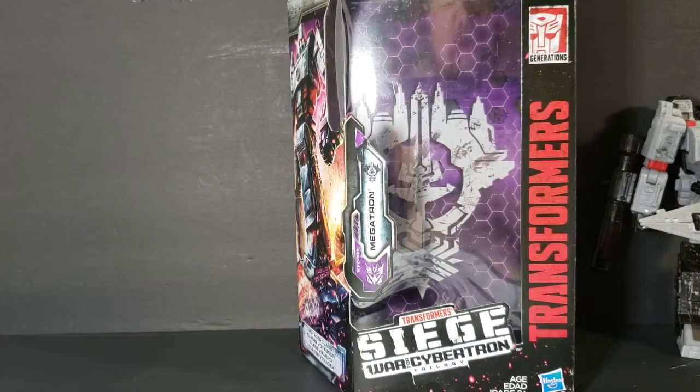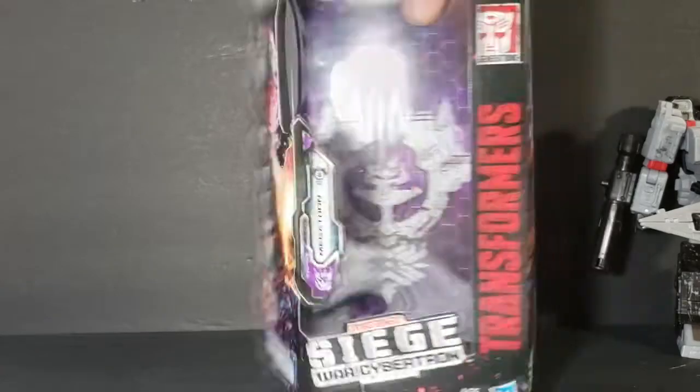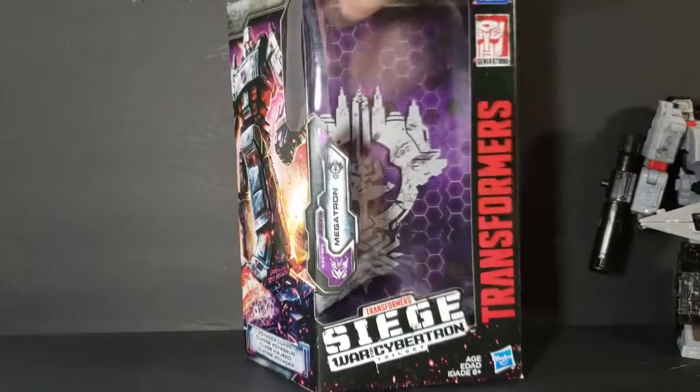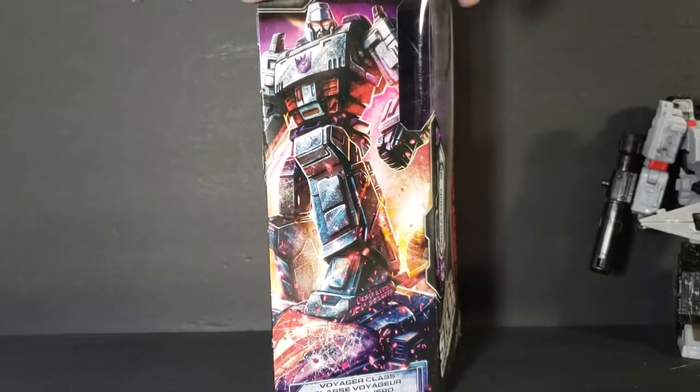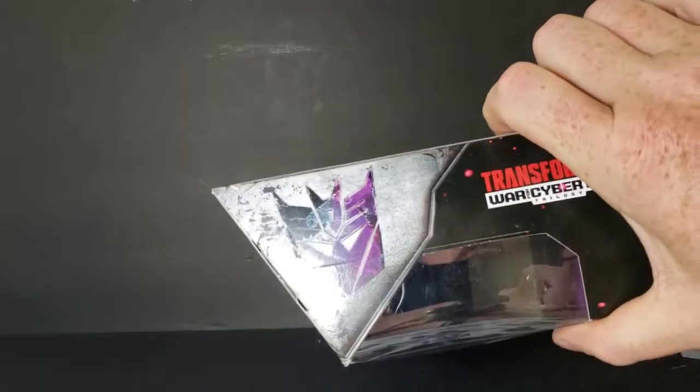The box isn't anything special. Just like usual, same side here, same front — except it's got Megatron there. Megatron right there. He is a Voyager class, and there's a Decepticon logo on the top.